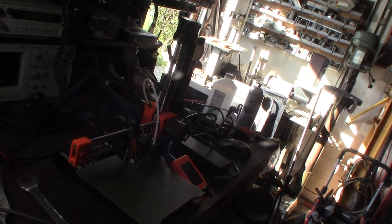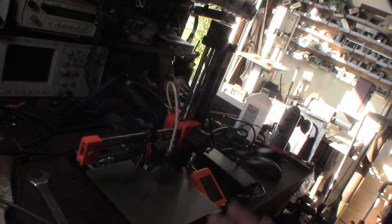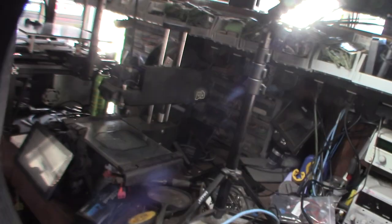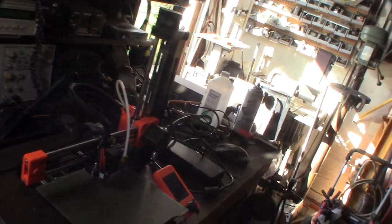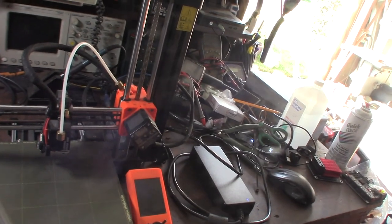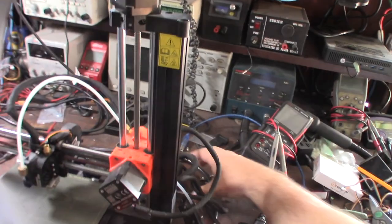They might be different but they all function the same. This is most likely a capacitive sensor, just like even my own printer. They all kind of look differently but function exactly the same. This is probably running Marlin — some heavily customized Marlin firmware.